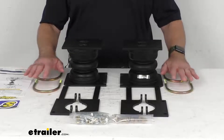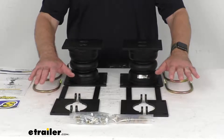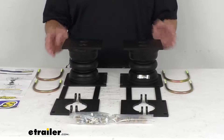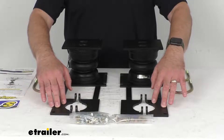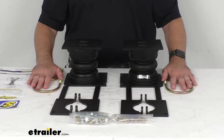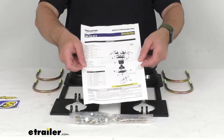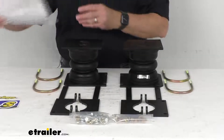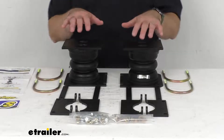It's going to be an easy bolt-on installation and it includes everything that you see on my table in front of me. You're going to get the two jounce-style springs, the custom fit brackets, and all of the necessary hardware needed to successfully install these, along with instructions to walk you step by step through the installation process.